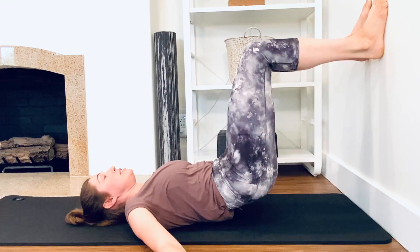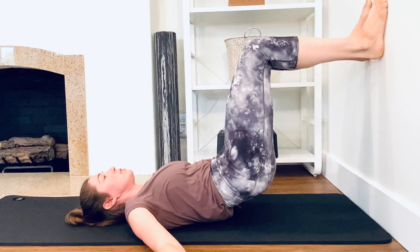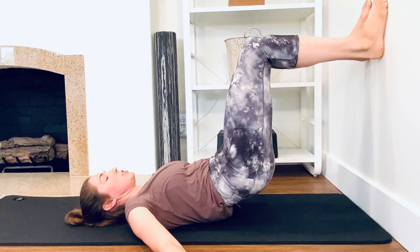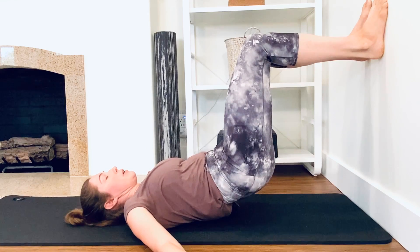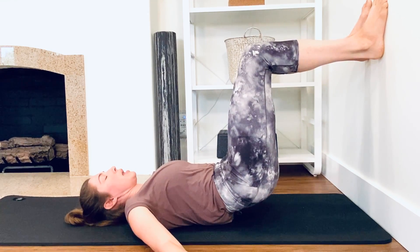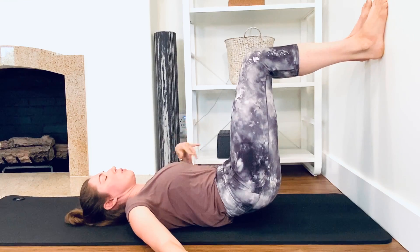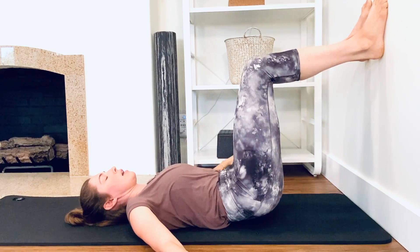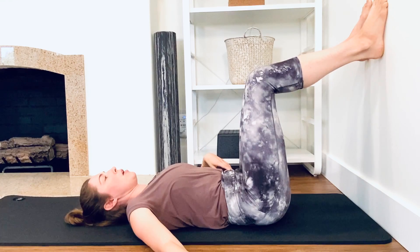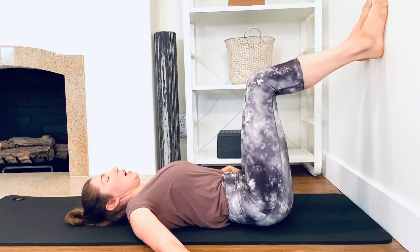If you have disc issues that are acute, you may want to stick with just feet grounded on the floor, neutral bridging for right now. But if you're feeling pretty healthy in your back and your spine, do this — but aim for length as you articulate through the back — and then releasing down. Inhale at the bottom, exhale.